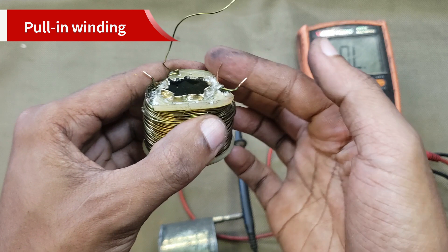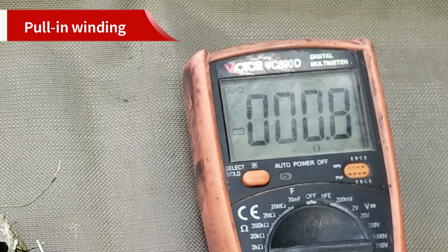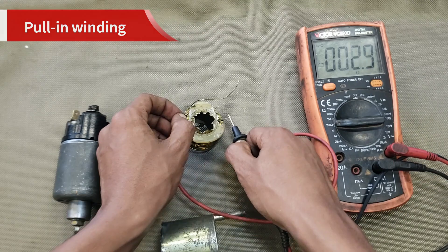The pull-in winding is typically made of thicker wire with fewer turns, resulting in low resistance. This low resistance allows a large amount of current to flow, creating a powerful magnetic field.